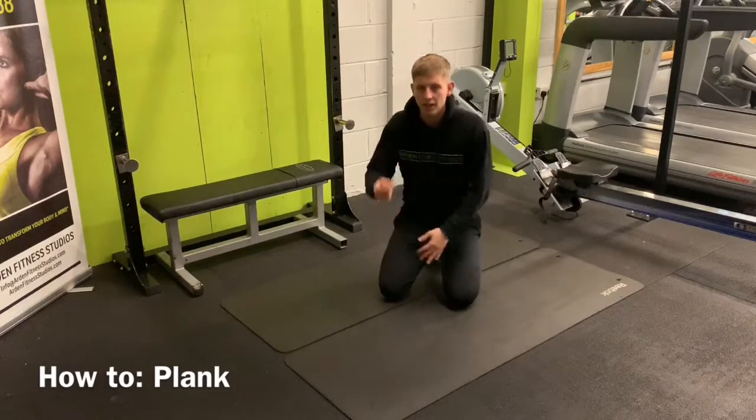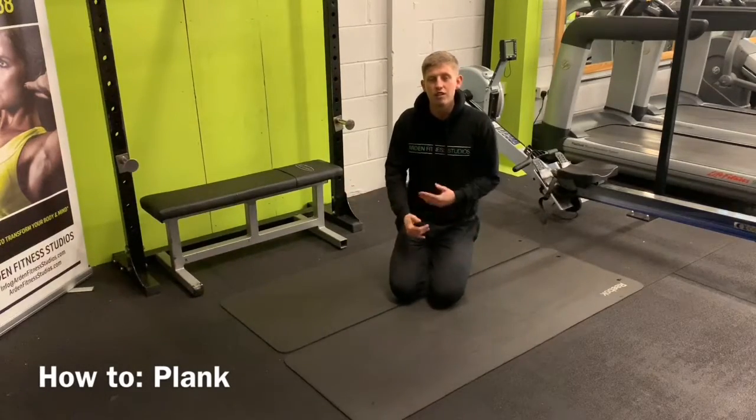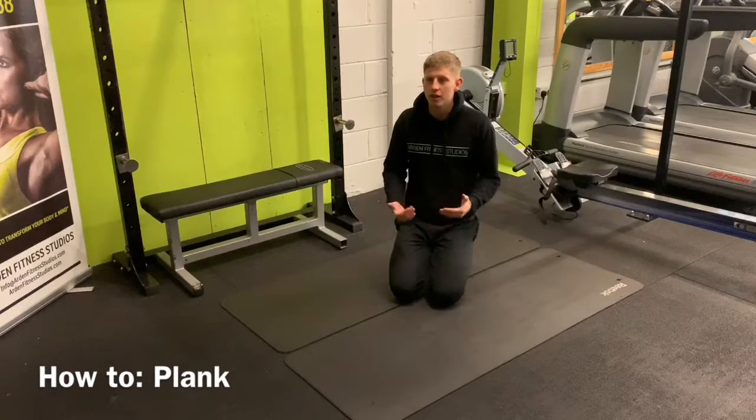There are a few different variations of the plank — elbow and hands are the standard ones. We won't really deviate much from that in the transformation.